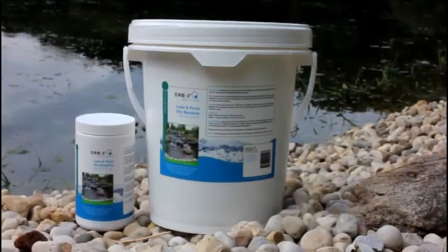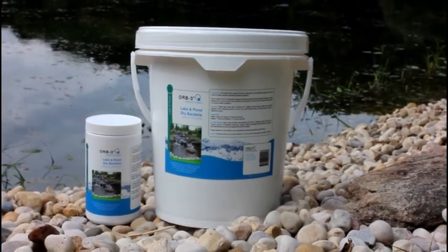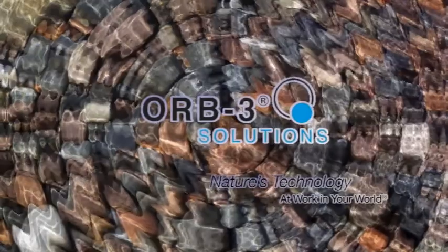Available in bulk or pre-measured water-soluble pouches. By adding Orb3 solutions to your pond or water garden, you can naturally build a healthy biota. Orb3, nature's technology at work in your world.